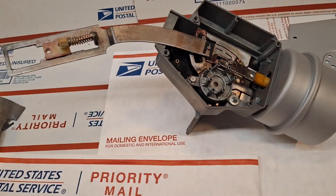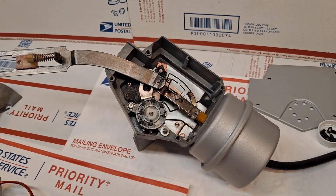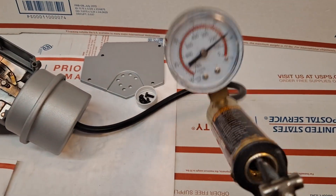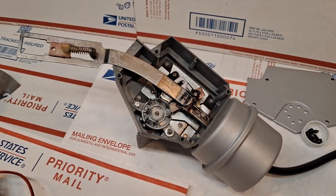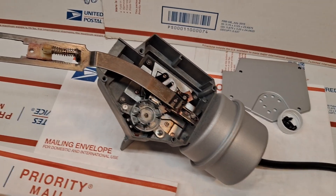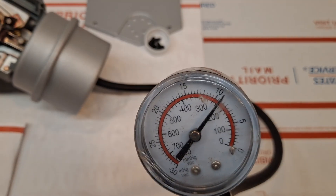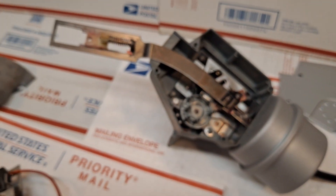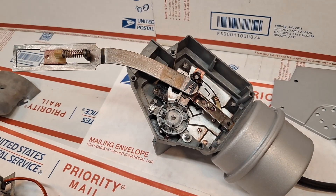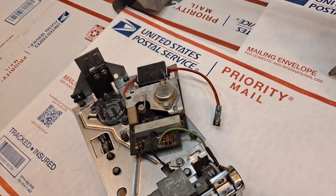I'm going to do a functional validation test on the power servo. I'm hand-pumping, applying vacuum, holding constant pressure at nine pounds, and I'm going to release the atmosphere and the unit normalizes. So that's the power servo.